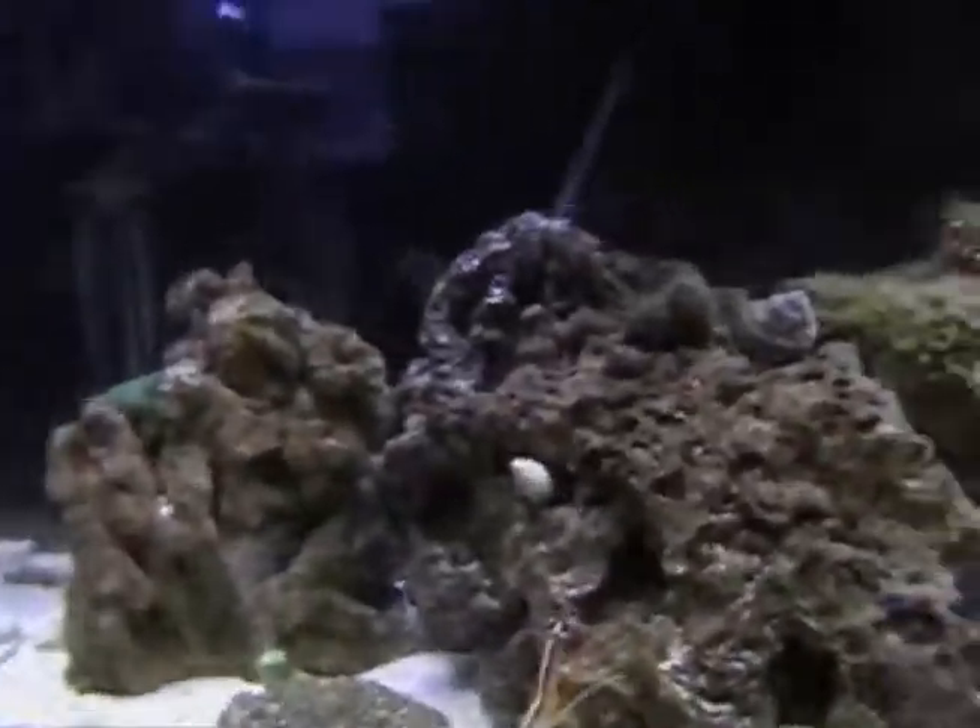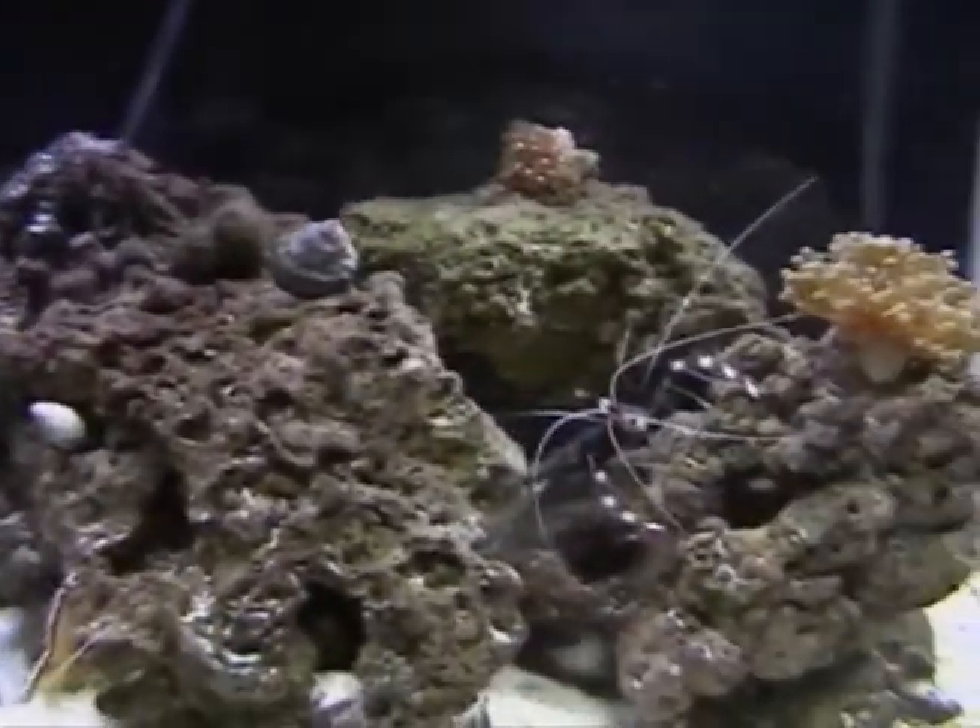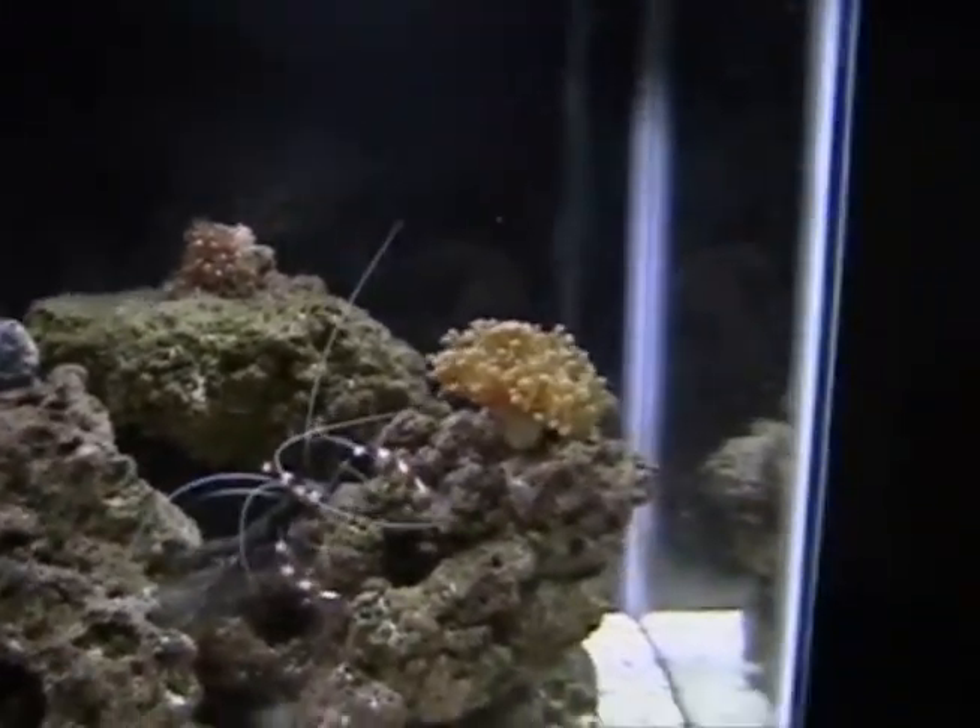I'm gonna have to change some water pretty soon. I'll let you guys know how to make a sump out of a five gallon. I have a five gallon bucket, hopefully — or just a tub. I don't know how to make it out of a tub, but if it was out of a five gallon bucket it would be a lot easier.